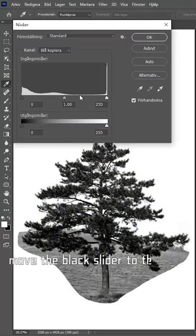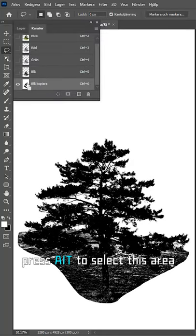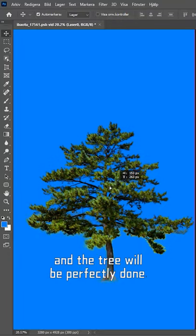Open the color scale. Move the black slider to the right, the white slider to the left. Press Alt to select this area. Back to the original image. Invert it, then delete the background. And the tree will be perfectly done.